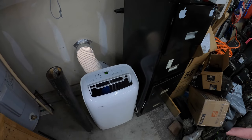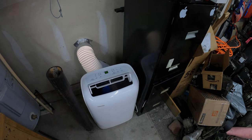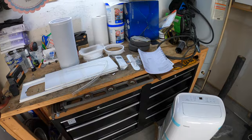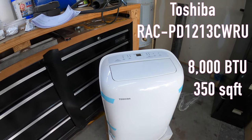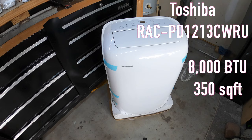Bump a hot girl summer. We are about to have a cool boy summer because we about to be in here working on stuff in the air conditioning. What's going on everybody? Today we are going to be installing this Toshiba portable air conditioning unit in my two-car garage.